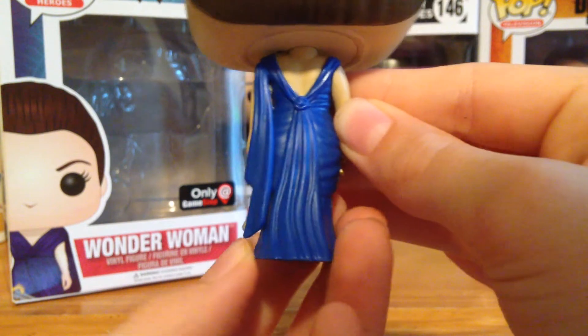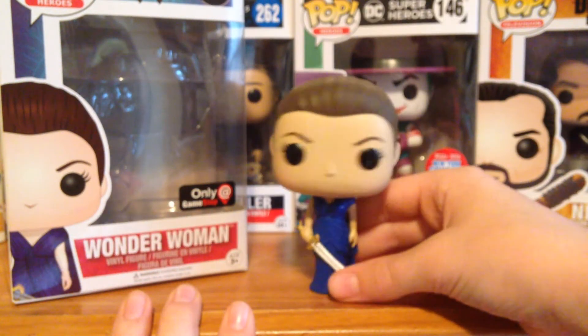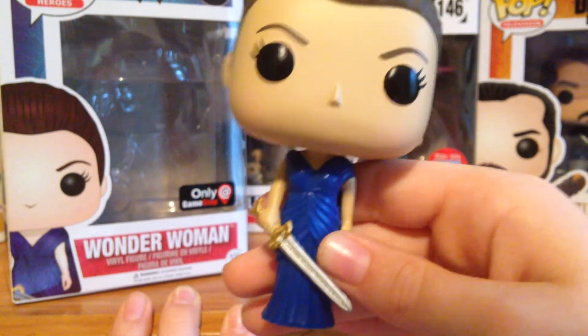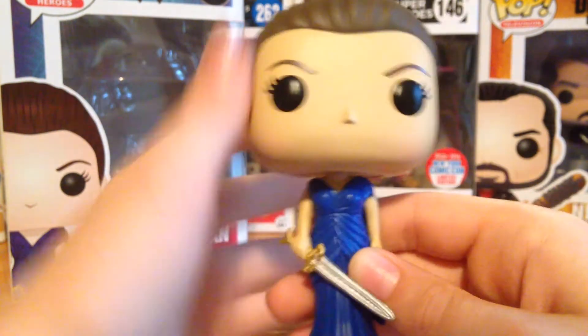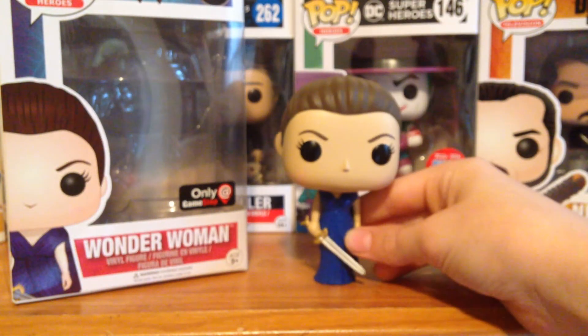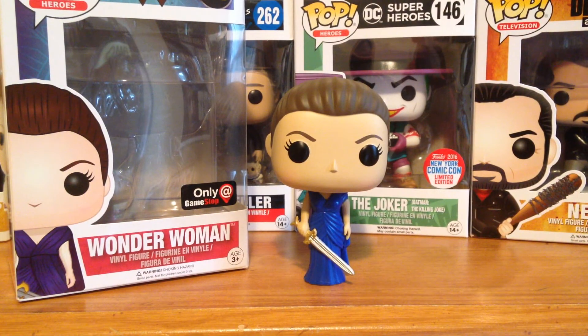This is just a really, really cool Wonder Woman — I'll give you a shot at the back. I really do like this. I haven't seen the actual Wonder Woman movie yet, so I'm going to definitely go and check that out. You can, of course, turn the head because it's a pop — I hate those bobblehead ones, though, I have to say. Really, really cool Wonder Woman pop vinyl. Let me know what you guys think of it, and I'll see you guys really soon for another video.